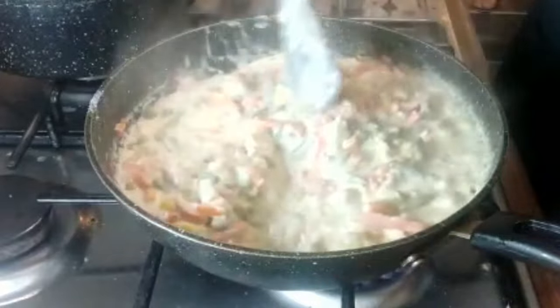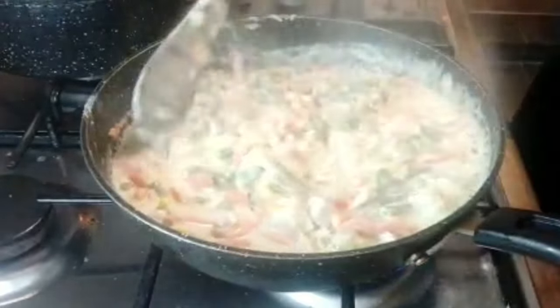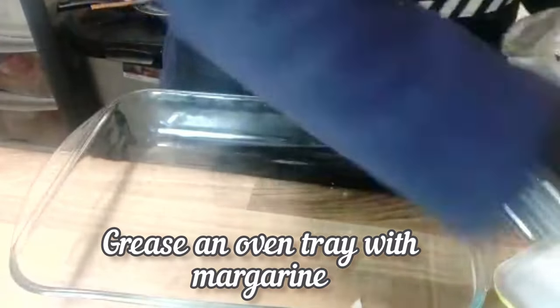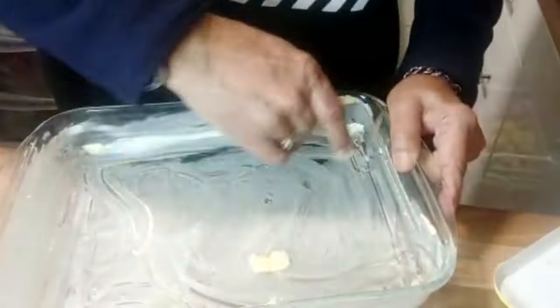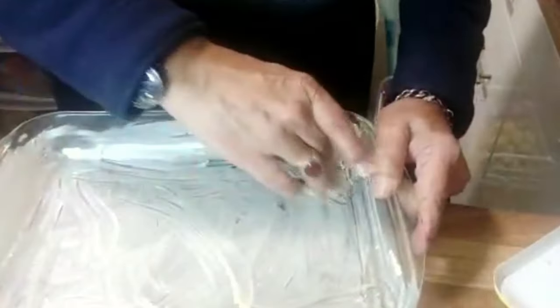So now I'll show you how to go about the pastry. This smells really nice, wow. So this is my oven tray. We are going to grease the bottom. I'm going to use margarine. I'm now going to have my first layer of pastry.